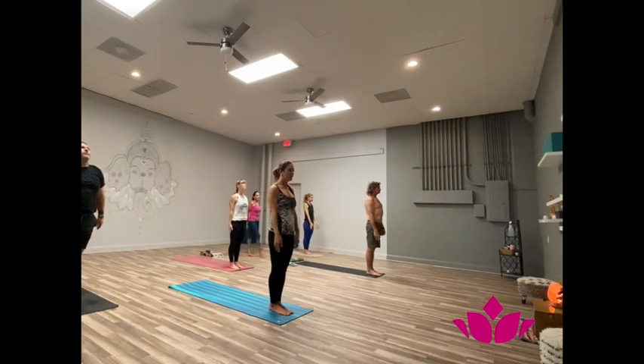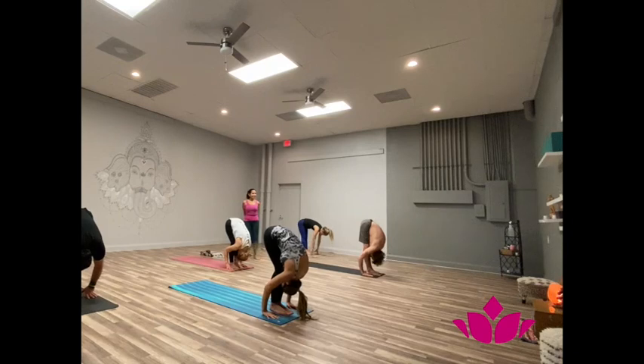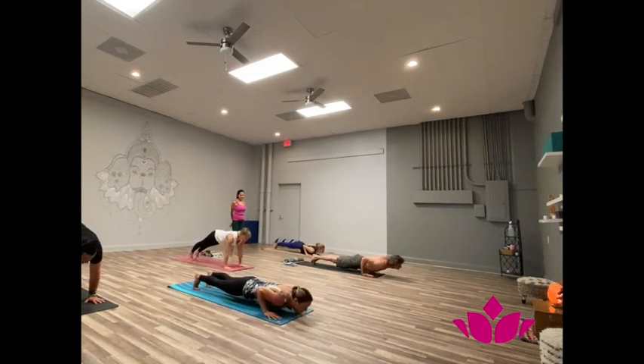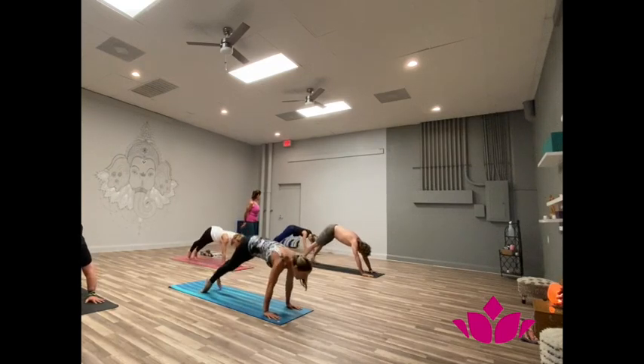Yekha, inhale, hands up. Dwe, exhale, bend forward. Trini, inhale, head up. Shattwari, jump on. Pancha, inhale, forward facing. Shattwari, exhale, downward facing.